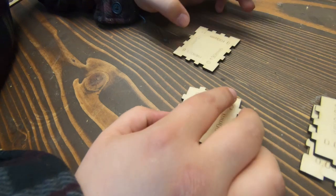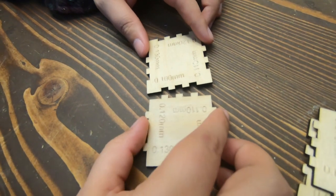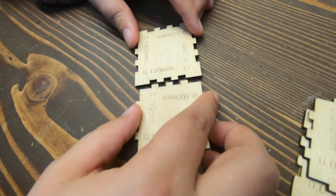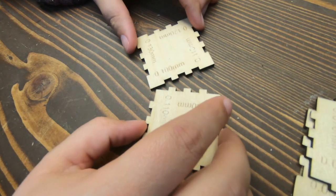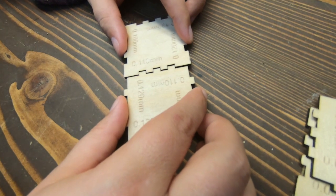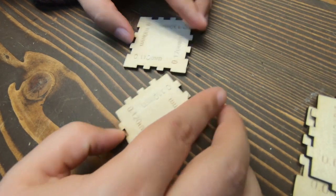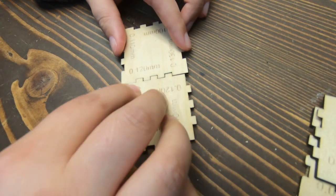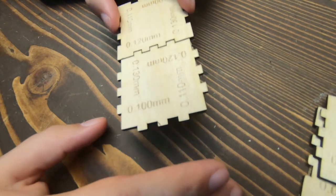Let's see — trying the 1.0: better, but still a little too loose. The 1.1s: getting better. Actually, that's not good at all. Let's see the 1.2s — oh, that fits really well.